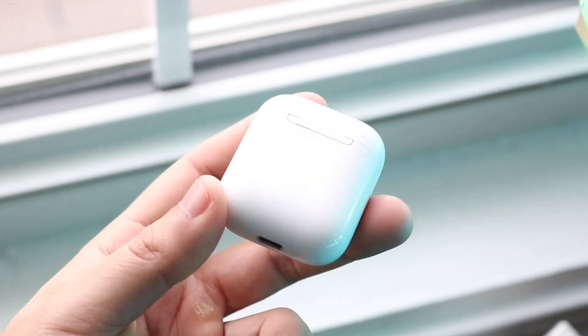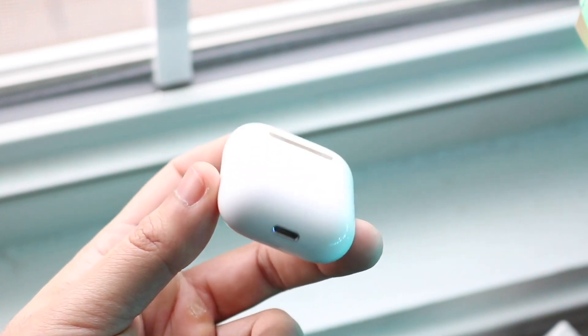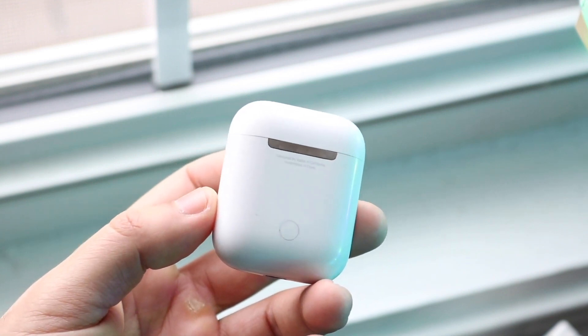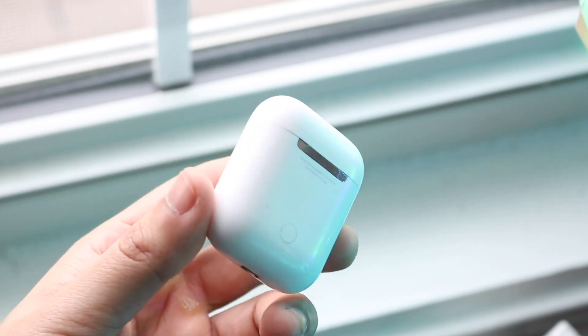Typically this is the easiest thing you can do, and unless there's a huge problem with your MacBook or your AirPods, you should be perfectly fine and good to go. If you're still having problems, I would recommend contacting Apple — but that's typically the main thing you could do at this point.